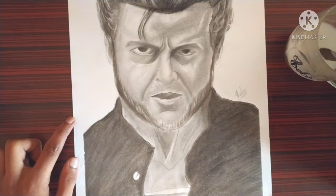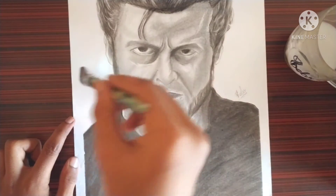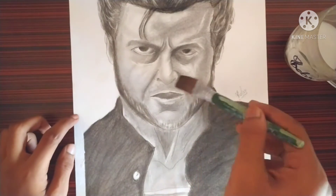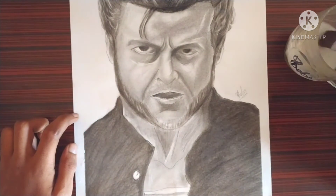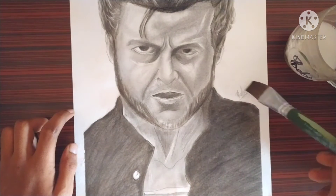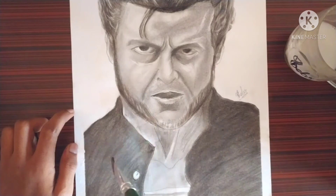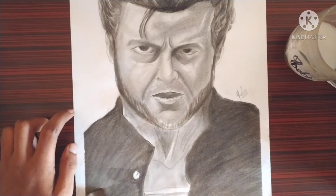Just do two to three light passes and do not rub the brush on the artwork. If you rub, the graphite and charcoal will spread. If you want, you can clean the background before applying fixative, because if the solution goes on the background and the background is untidy, it will not look beautiful in the final painting.